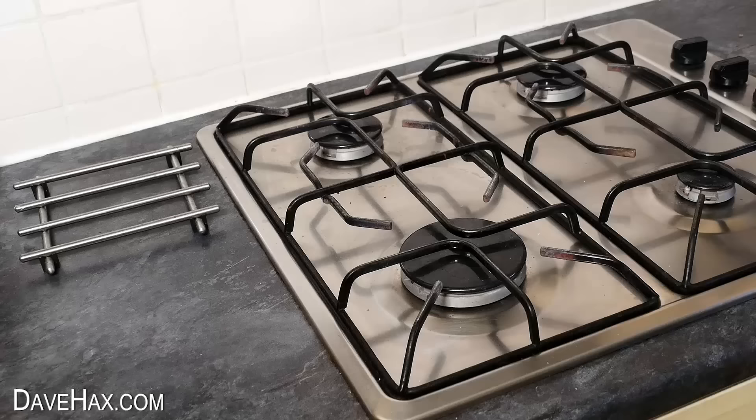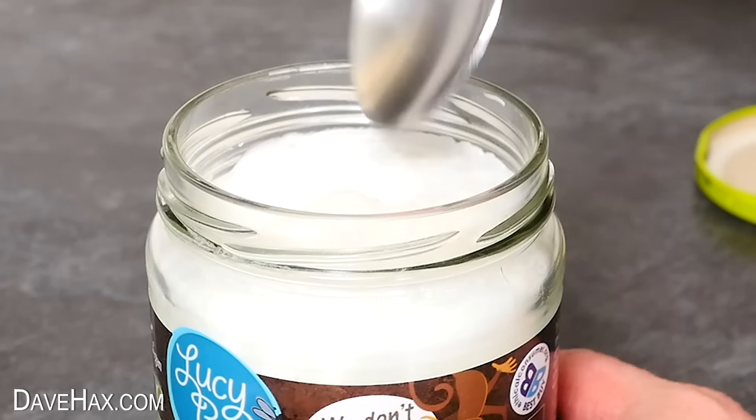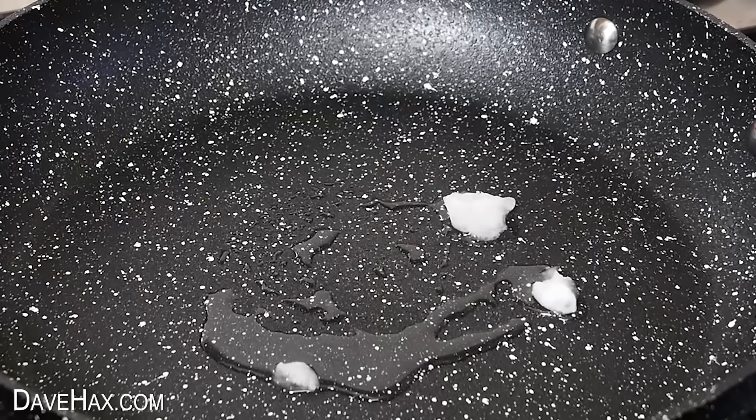Next, we're going to warm up our frying pan. I'm using a spoonful of this organic coconut oil. It's solid at room temperature, but it melts into a nice cooking oil with heat.